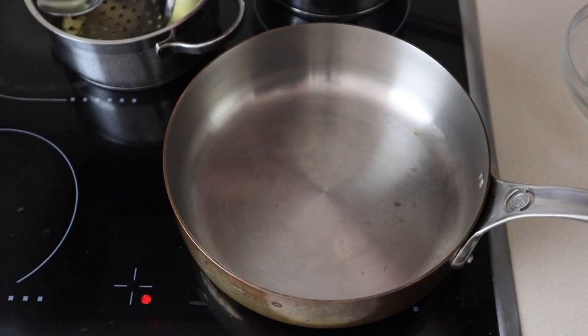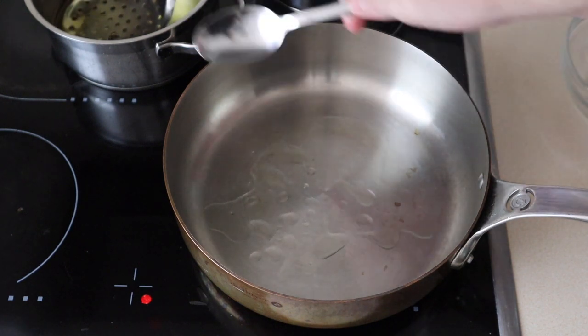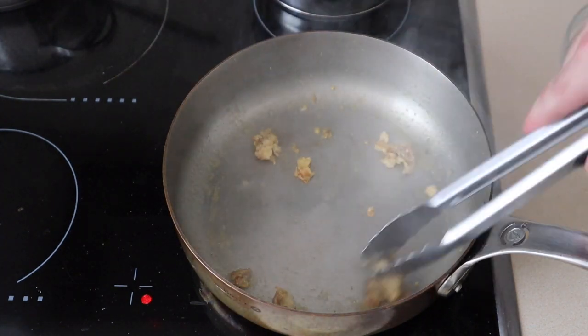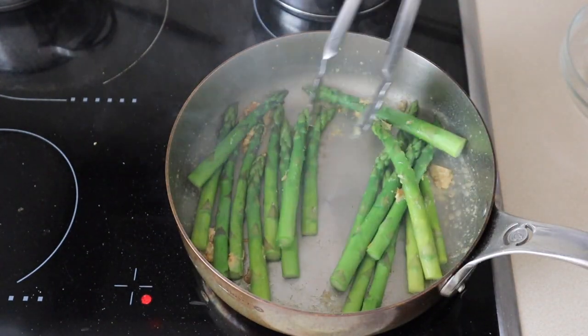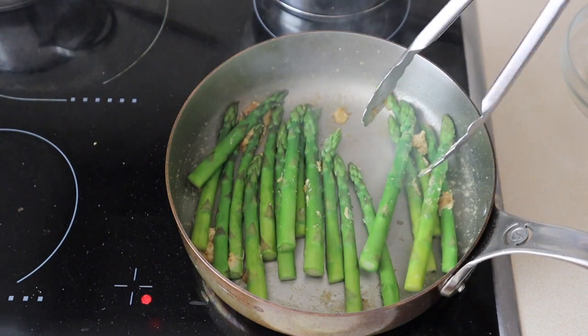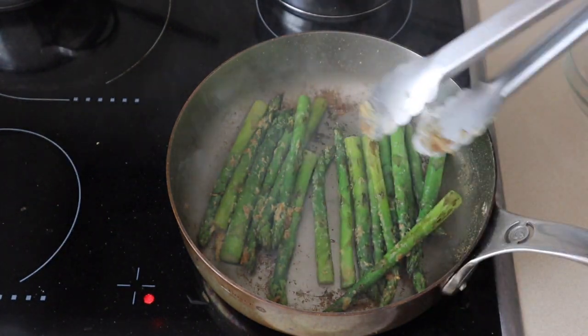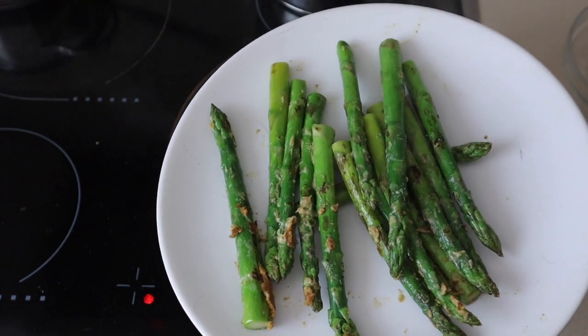I've got a saucepan heating up. I'm going to add a little bit of oil that we just fried the onions in to the pan, then add a little bit of the bean curd, mix that around and break it up. Now we're going to add the asparagus and pan sear this off to get a little bit of char on the asparagus — it should only take about one minute. Starting to just get a little bit of charring on the asparagus, that's all we want. Remove them from the pan, put them on a plate, and we're ready to serve.